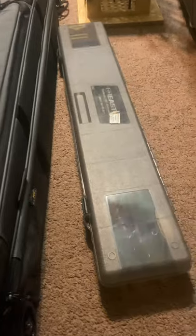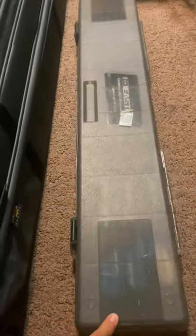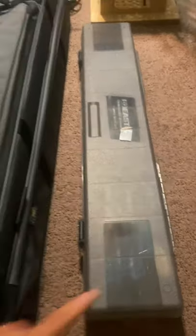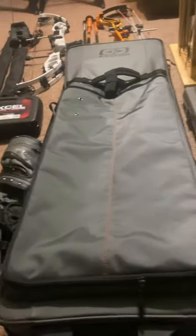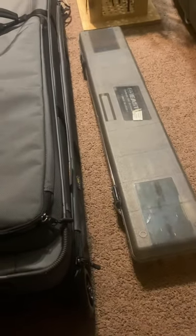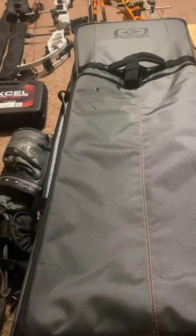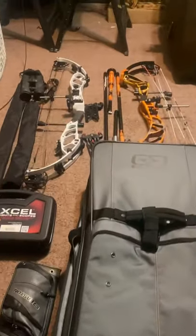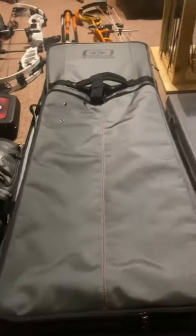One trickier consideration is the arrow cases. I got the 36 and the 32. When it comes to carrying two bows, I'll take the 36 because I'll take two different types of arrows. When I carry just one bow, only the smaller one. But if you put the 36 in, there's no more space for your stabilizers.